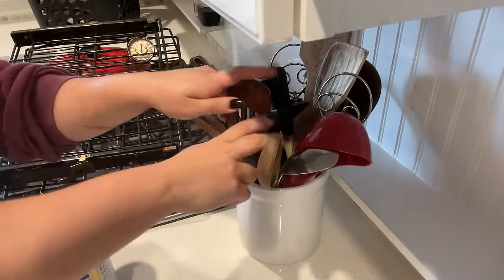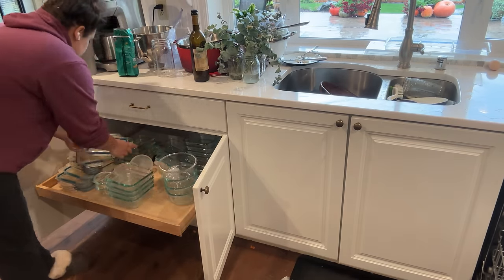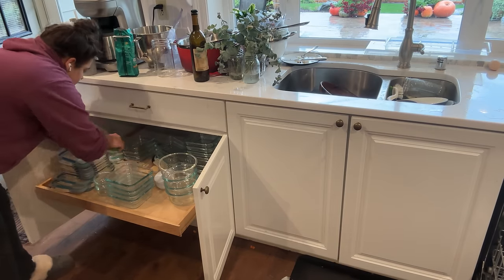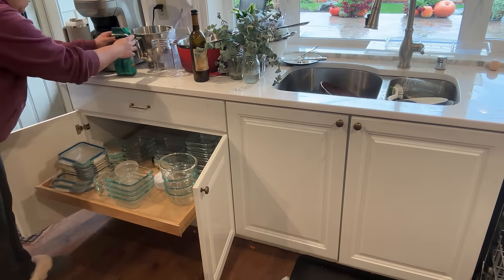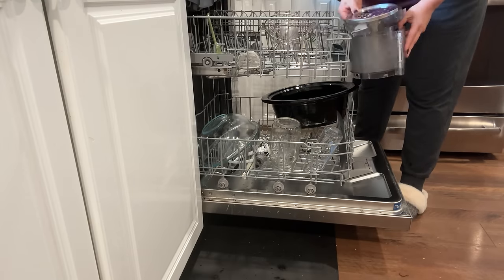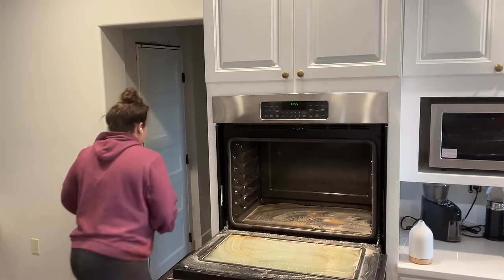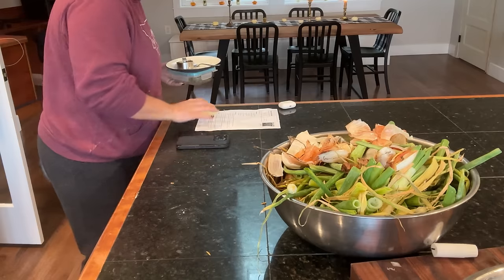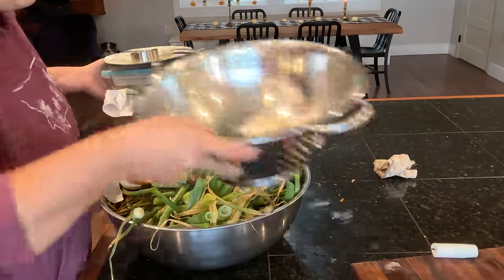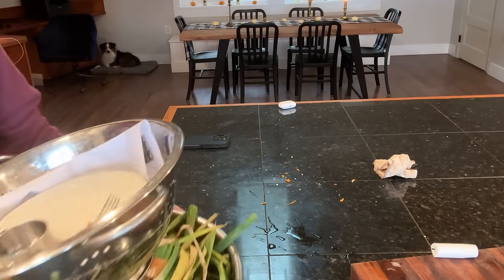Today the big kitchen areas we're going to tackle are the two ovens, getting all the dishes done, sweeping and mopping, getting all the surfaces clean, and getting all the cabinet fronts wiped down — that has to happen every few weeks with the amount of cooking I do. But I also want to get inside the cupboards cleaned, and we'll get to the baking drawers and cabinets as well on this day.